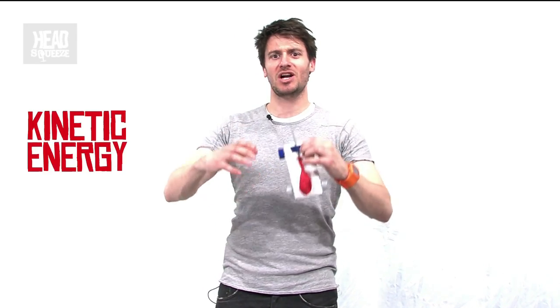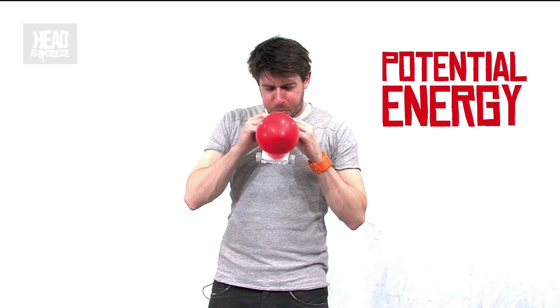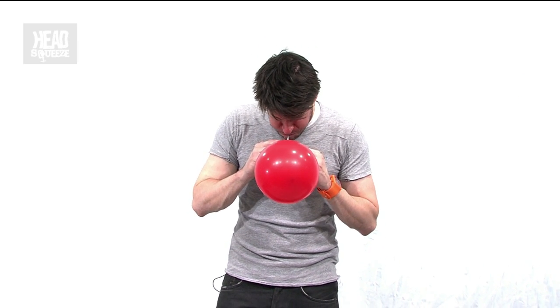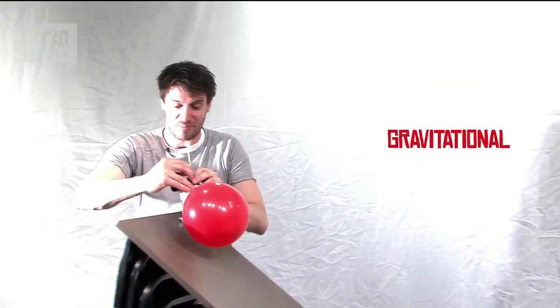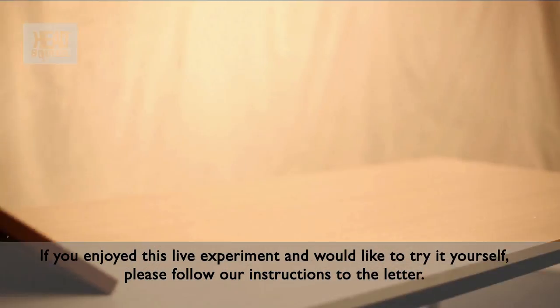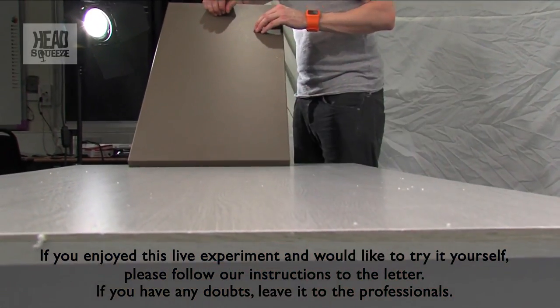For the last run, I'm going to give this as much kinetic energy as possible by starting it off with as much potential energy as possible — elastic potential energy and gravitational energy starting at the top of a ramp. Ready? Three, two, one, go! Woohoo!